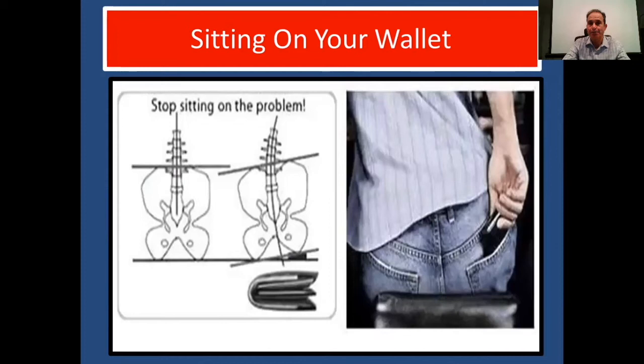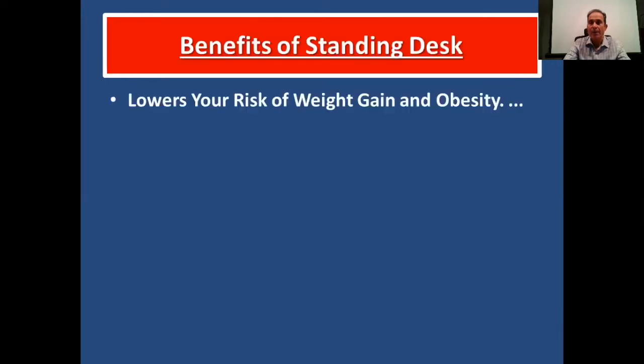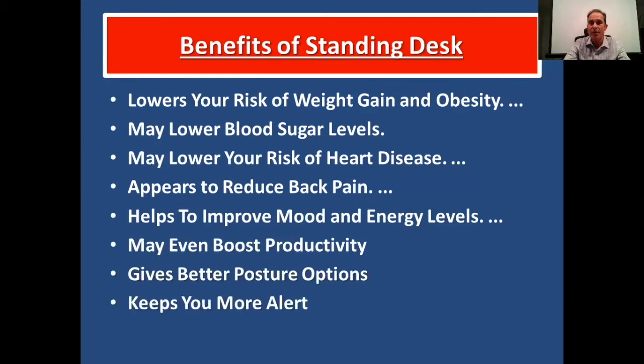We don't want you to sit on a wallet — try to place it in the front pocket. Use the chair, not your body, to turn; get a swivel chair so you turn the chair and not your waist. The benefits of a standing desk include lowering your risk of weight gain and obesity, potentially lowering blood sugar levels, lowering your risk of heart disease, reducing back pain, improving mood and energy levels, boosting productivity, giving better posture options, keeping you more alert, and giving you a chance to move around more.